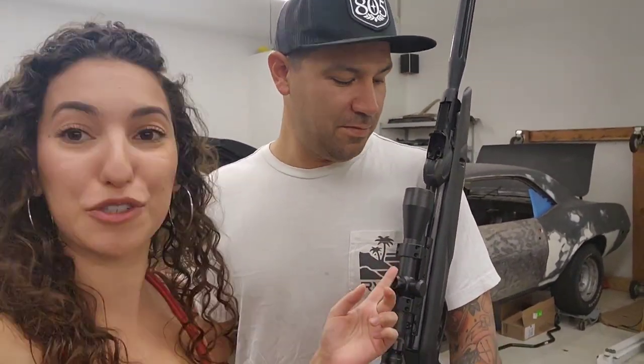Hey guys, welcome to Cruise Outdoors. I'm Olivia. Danny. And today we're going to be checking out my brand new PCP. I just picked up the Air Venturi Avenger, and also doing a little comparison to my old break barrel, the Gamo Swarm Maxim. So let's check it out.